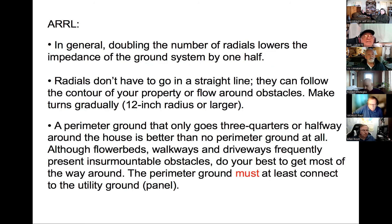From the ARRL: doubling the number of radials lowers the impedance by one half. Radials don't have to go in a straight line — they can follow the contour of the property and go around obstacles, but make your turns gradual. Don't make sharp bends because lightning prefers to go straight rather than turn. A perimeter ground that is only three-quarters of the way around the house is better than none.